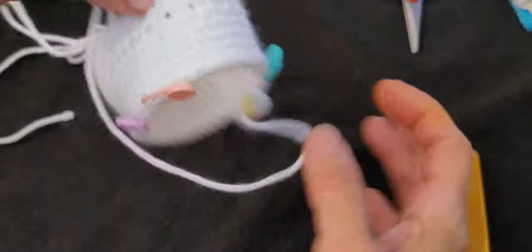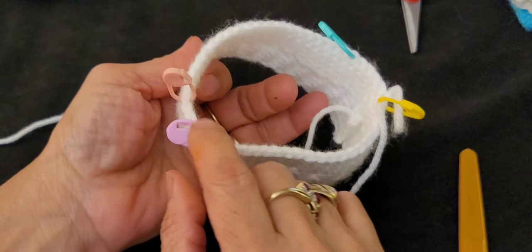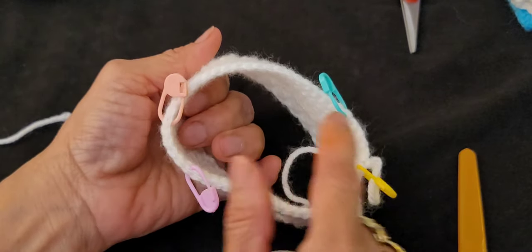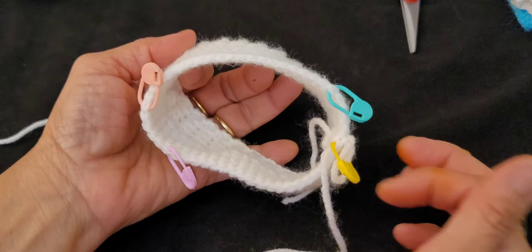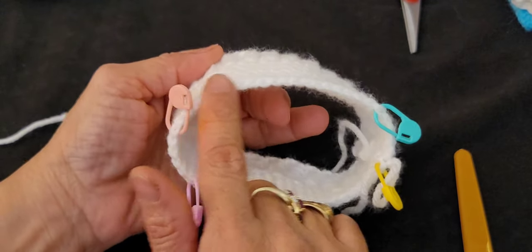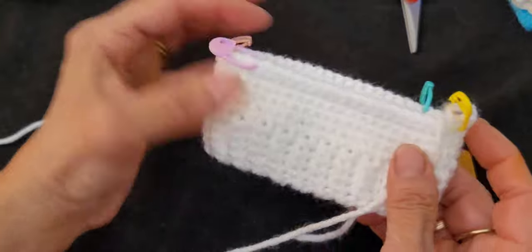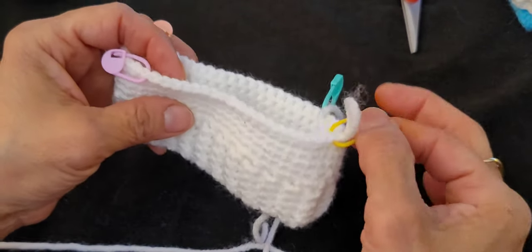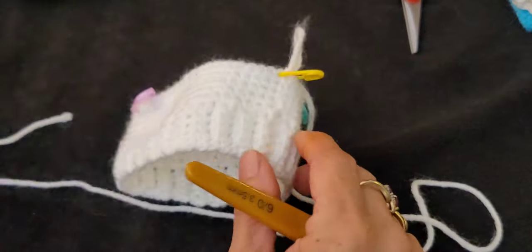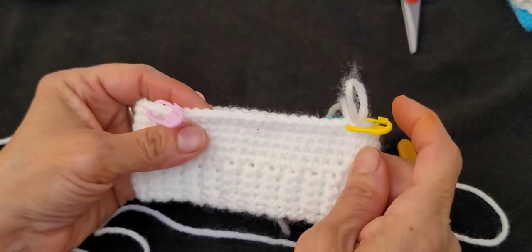So from the first stitch marker to the second is 20 stitches — that's the front of the panty. From that stitch marker across 6 stitches is one side. Then 22 stitches is the back of the panty. Then 6 stitches is the other side. Right now we're going to work only in the 20 stitches of the front panel.